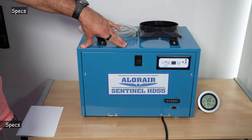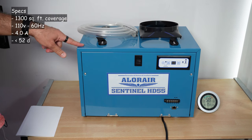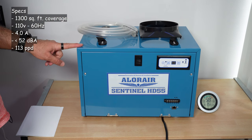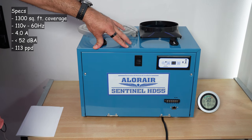Let me cover now the specifications of this dehumidifier. It is suitable for a place of 1,300 square feet. It works on 110 volts, 60 hertz. It needs 4 amps of current to operate. Its sound level is less than 52 dBA. And it has a capacity of 113 pints per day.